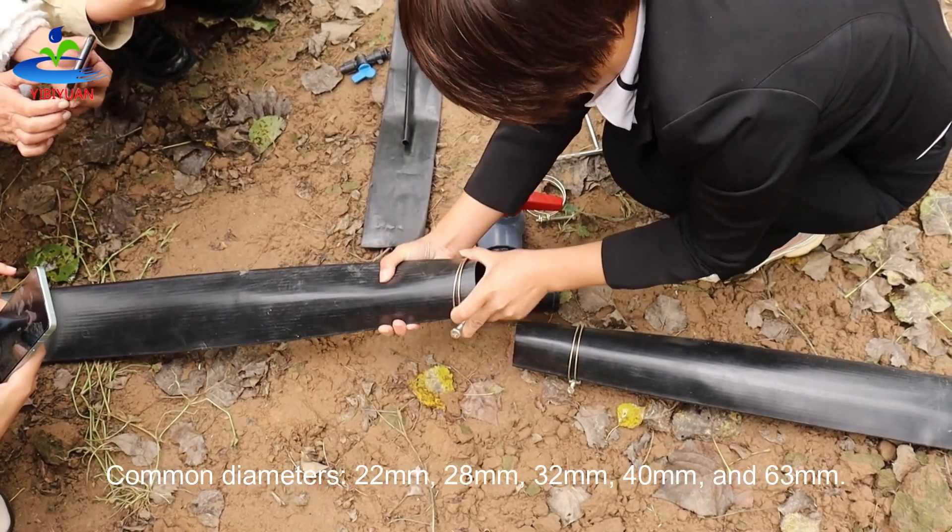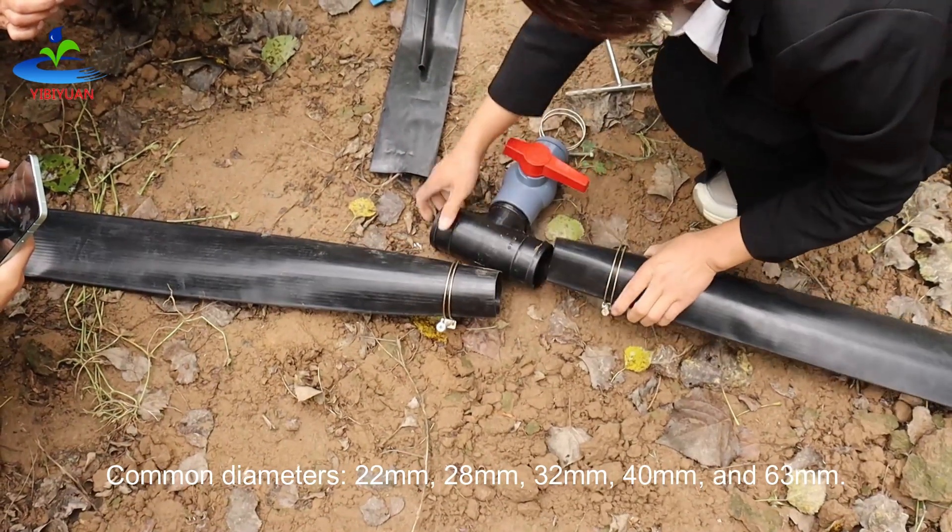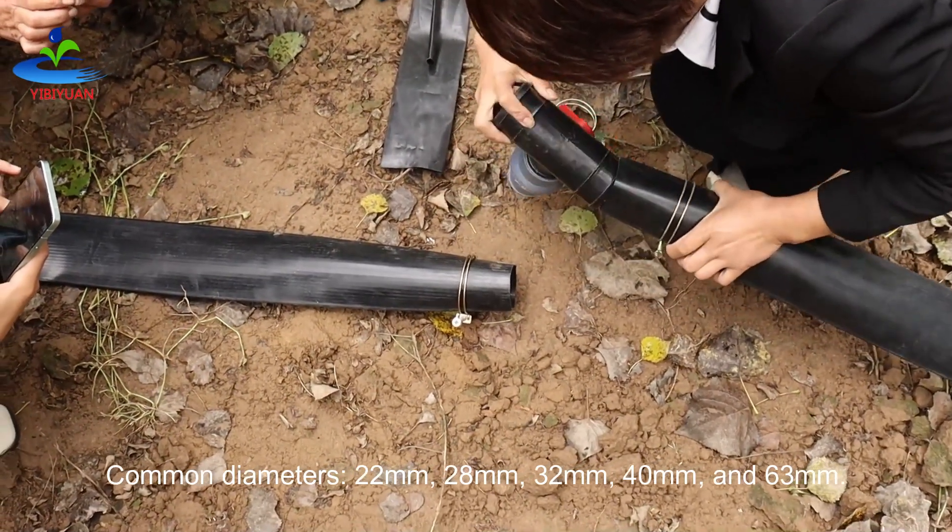Common diameters are 22 mm, 28 mm, 32 mm, 40 mm, and 63 mm.